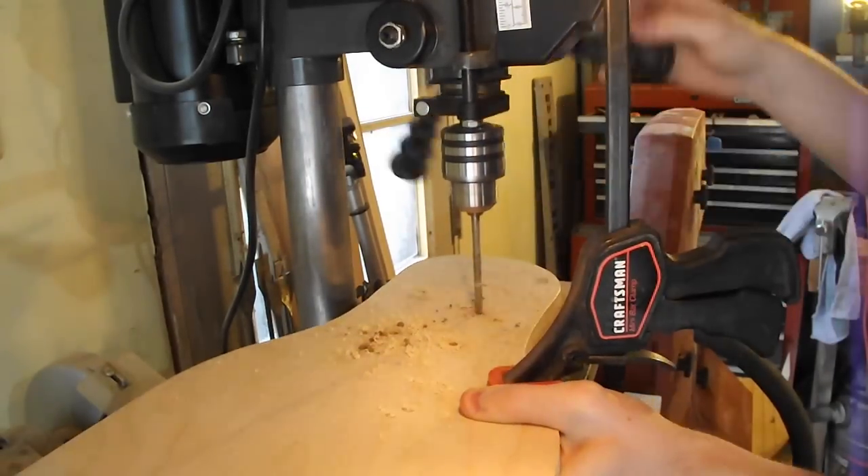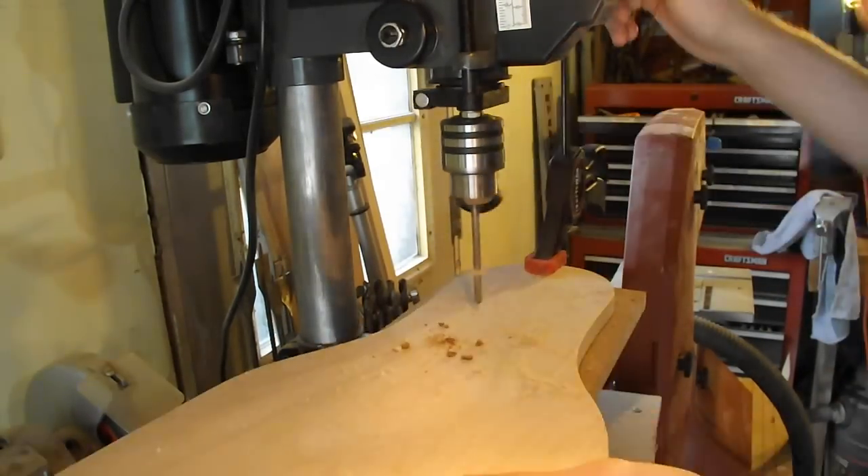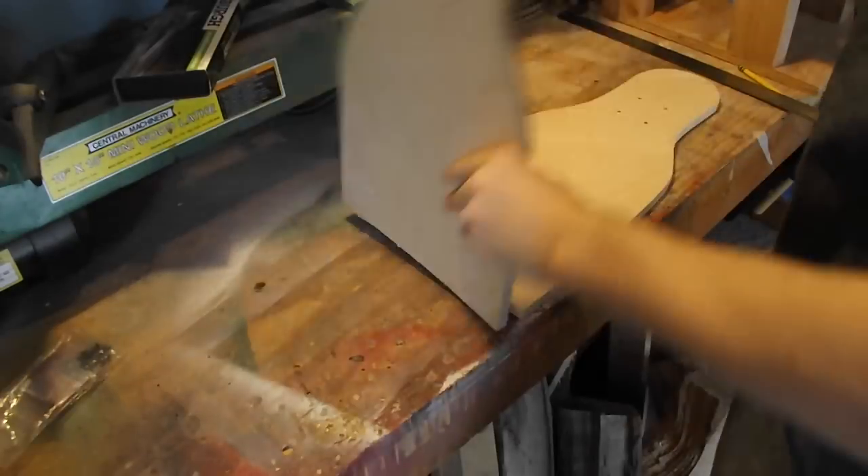Using a template I had, I then drilled out the holes for the trucks. You can find this on my how-to-build-a-longboard video as well, and I'll also link it down below.